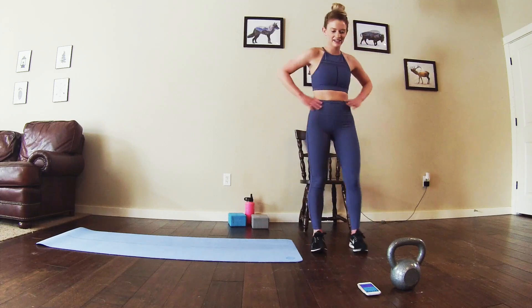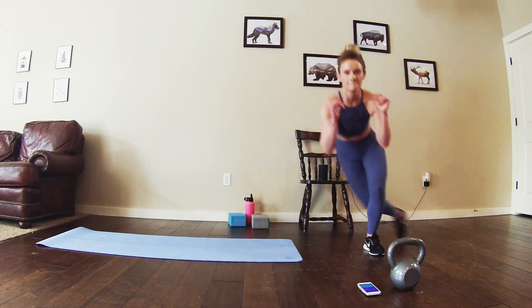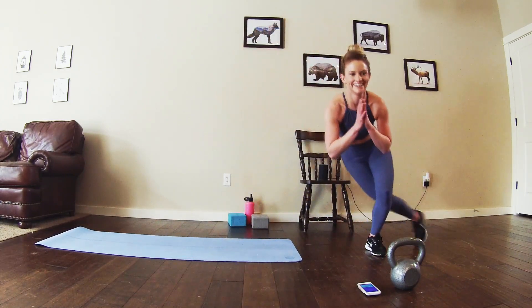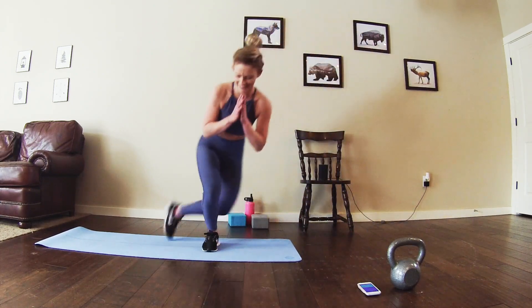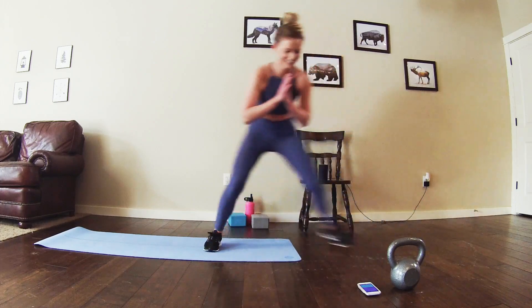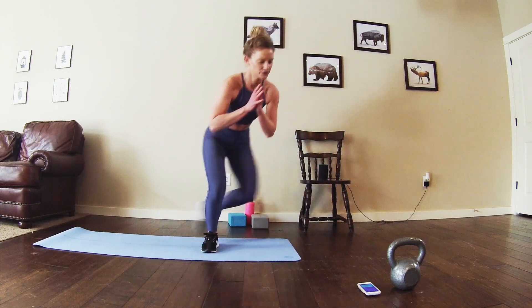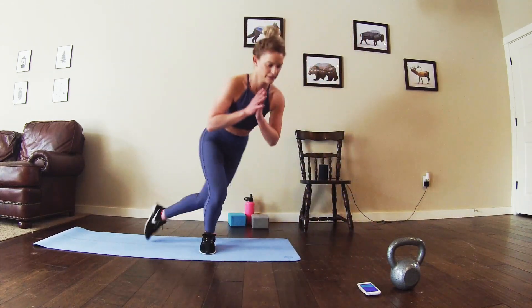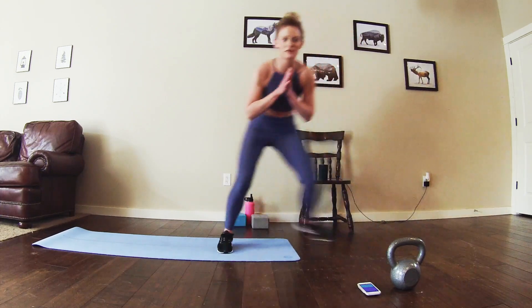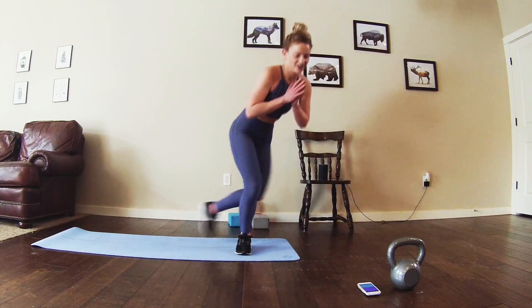Three, two, one, let's hit it — straight into those skater lunges. I'm starting to sweat. Halfway, keep moving. Let's go. Almost there.